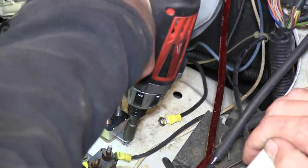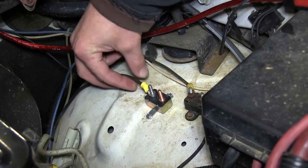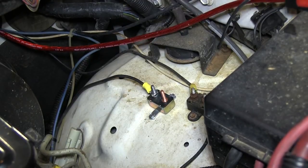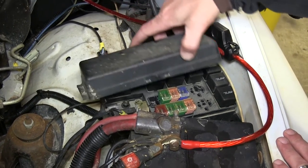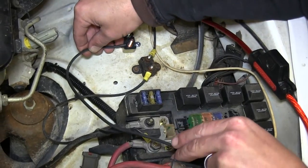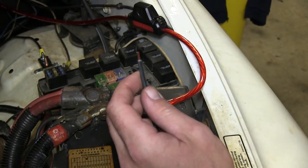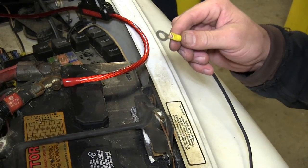Using self-tapping screws we can go ahead and mount the breaker here next to the brake controller hot lead circuit. Now with our breaker mounted we'll go ahead and attach the ring terminal to the silver side, as the copper side will lead to the battery. Next we'll go ahead and remove the cover from the fuse box where we can attach to battery power. So let's take the excess cut off from our hot lead and use it to route and cut the length necessary to run from the breaker to the positive battery post. We'll strip it back, adding a small ring terminal to the breaker side and a larger ring terminal to the battery post side.